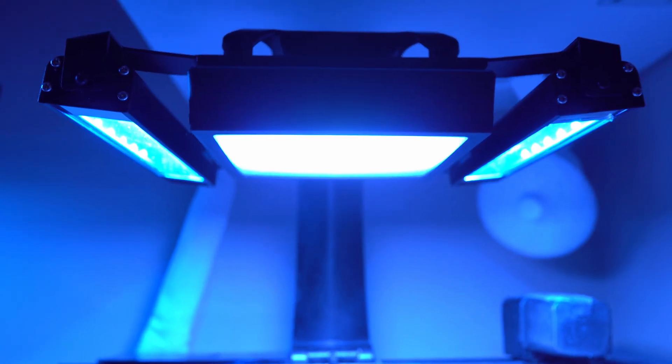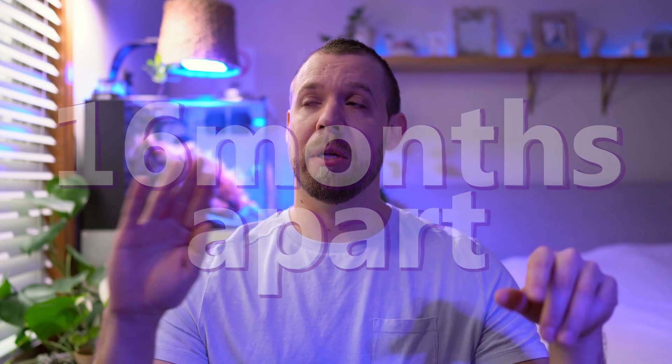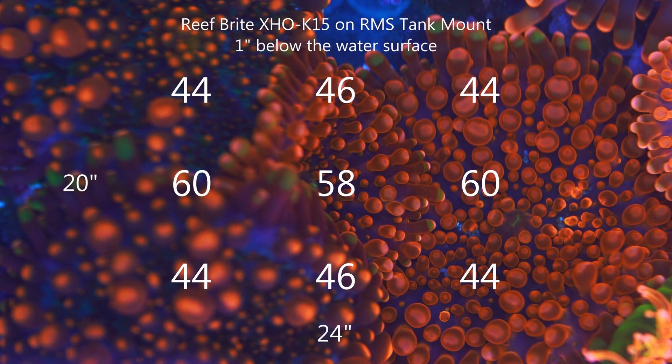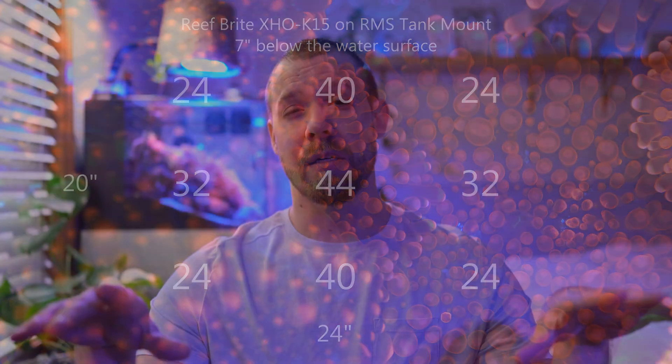I did the same test with my Rebrights. Since I installed those Rebrights on the XR15s a little later, between both Rebrights it was actually a 16-month difference. I turned off the XR15s on both tanks and tested just the Rebrights, and the same thing happened — no difference again. I'm going to post those results as well so I can follow up and check on them a few years from now.